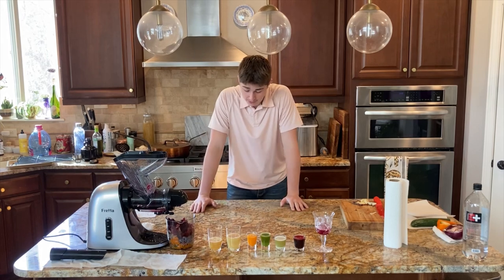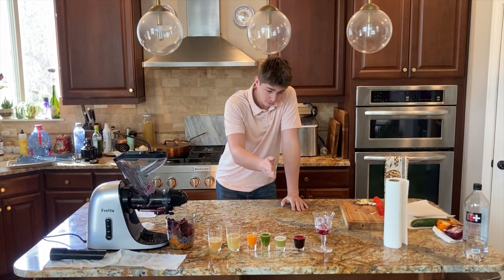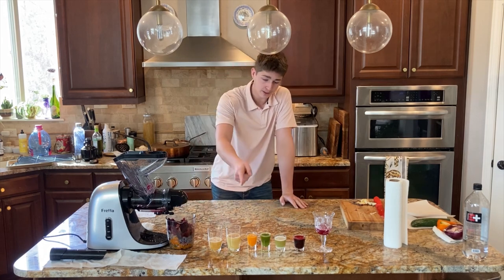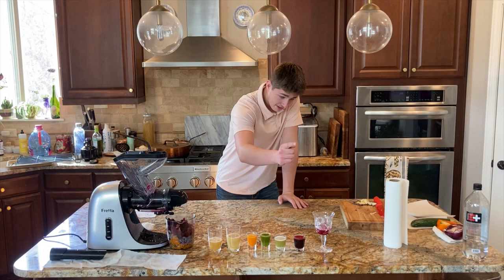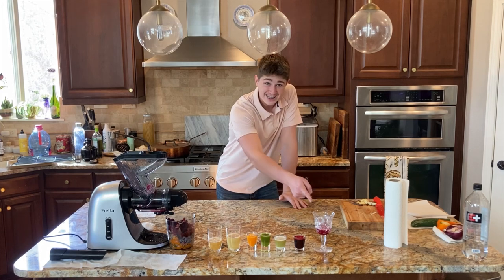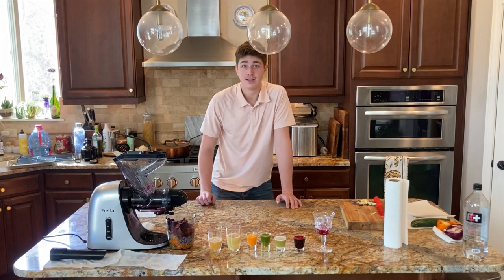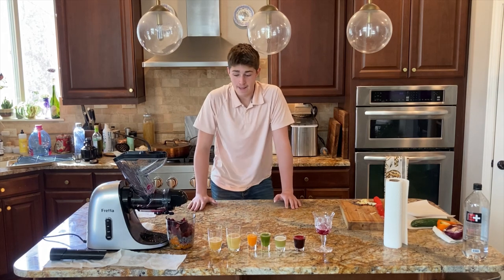We're at the taste testing part. We've got level one, two, three, four, five, six, seven — apple, pear, bell pepper, cucumber, potato, beetroot, and onion — red onion to be exact. Leave a like for my sanity.